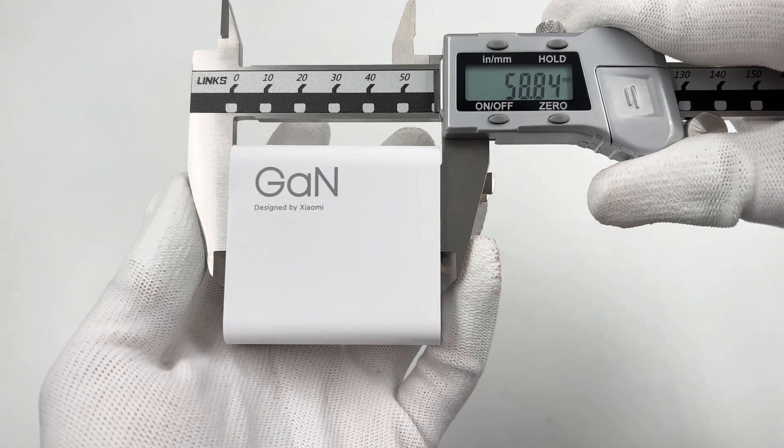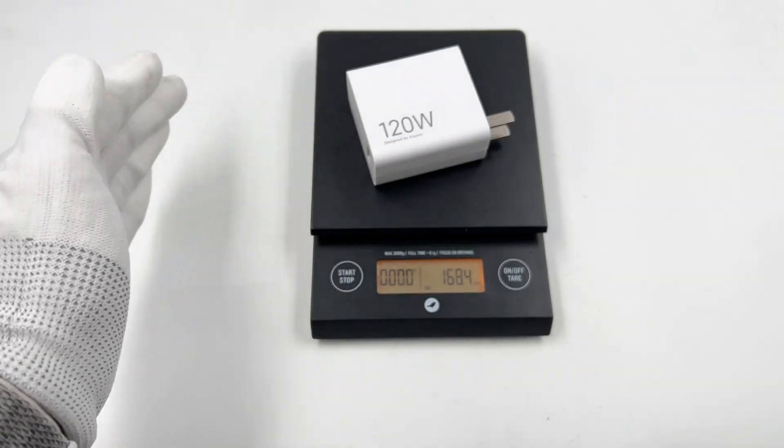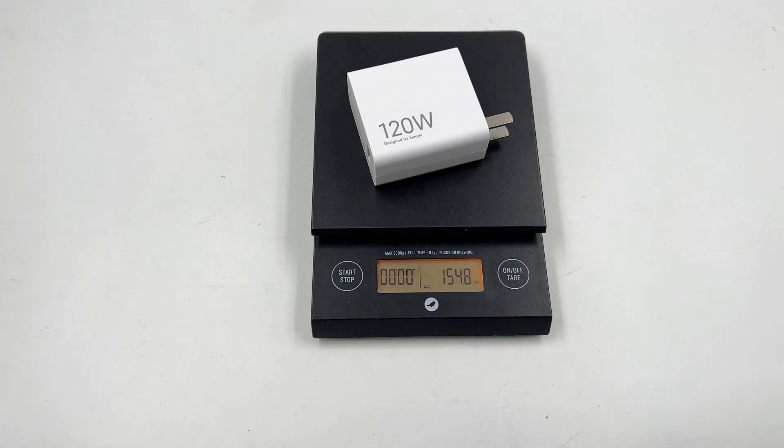The size of the charger is about 59×56×28.5mm and the weight is about 155g. So the power density is about 1.26W/cm³.